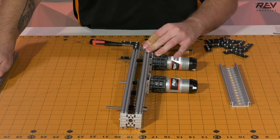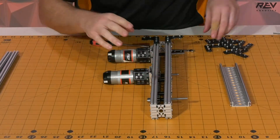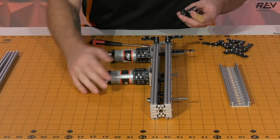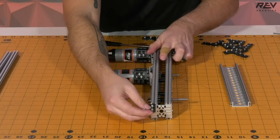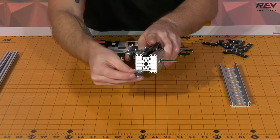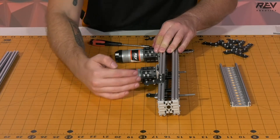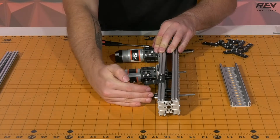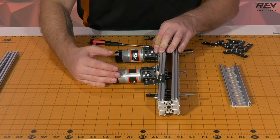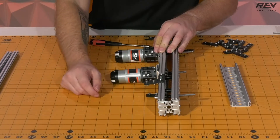Once that's complete, you can remove the extrusion and set it back to the side. What we're then going to want to do is put in another two brackets that are going to be used for the center brace that is going to go in between our two drive rails. We're going to put it somewhere between this motor and our front drive axle, mainly because we want to be able to keep a little bit of the front of the robot open so we're able to have a manipulator or an intake — depending on every year's game, you're usually going to want some space in the front.